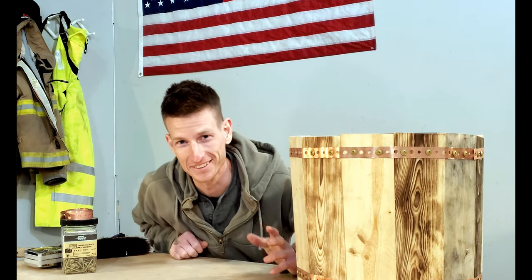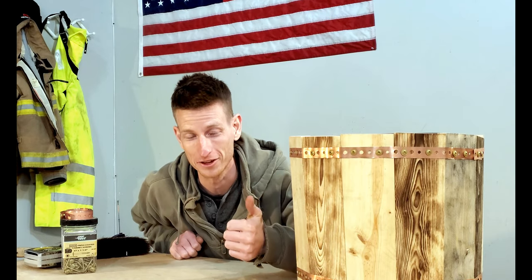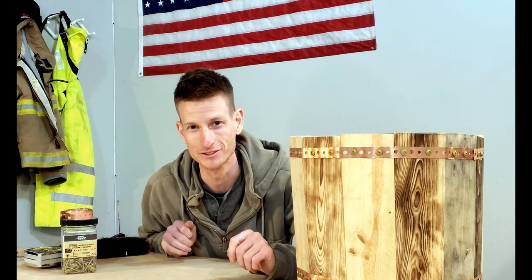Hey guys, I almost forgot — if you like this video, hit that thumbs up button and if you're new to the channel, hit that subscribe button so you never miss a video. Thanks for watching!